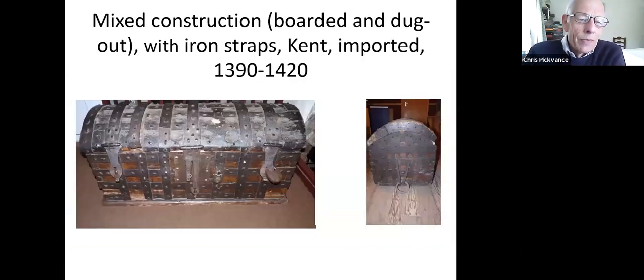A slightly more advanced type of chest mixes types of construction. There's this chest found in Kent which uses the boarded construction for the base with five planks, and then the lid is hollowed out from limewood. This has been dated 1390 to 1420 and provenanced to the Baltic area. So this shows that construction methods can combine.